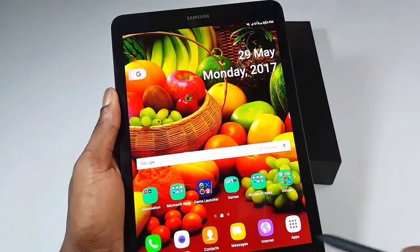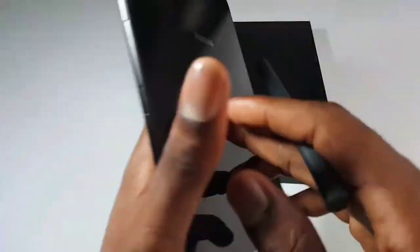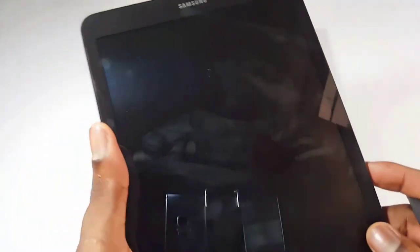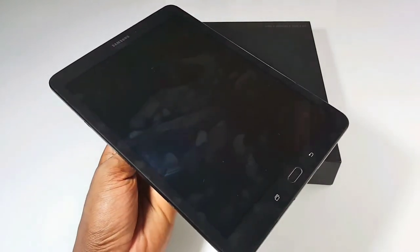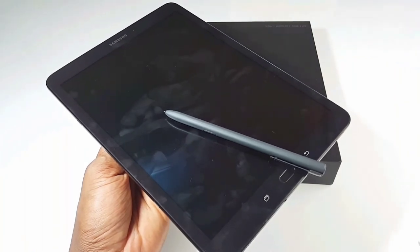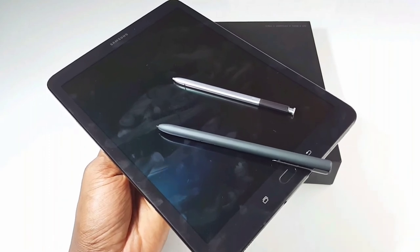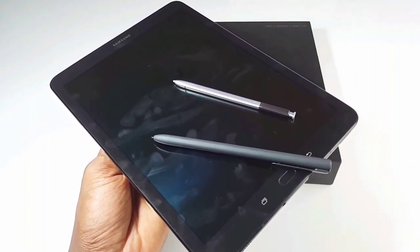The only downside of this tablet is that the back is a fingerprint magnet. But other than that, this tablet is really good. I recommend this tablet for those who are creative and those who take their work very serious, because you've got your S Pen right here. Thank you guys for watching this video. If you like it, give it a thumbs up. If you're new to the channel, please don't forget to subscribe, like, and comment. Until then, see you in the next one. Peace.